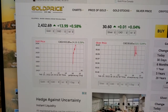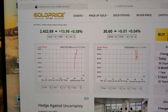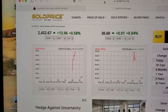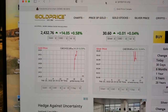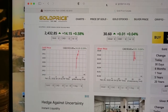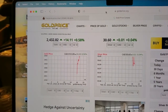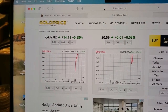Before we end today's video, let's take a second to look at the price of gold. Gold is sitting at $2,432 Canadian at the current moment, up $13 and up $14.05 in the last 24 hours — a ridiculously, insanely high valuation on gold. With everything going on in the world right now, everyone is looking to park their money somewhere.